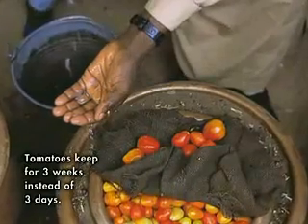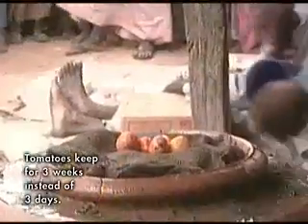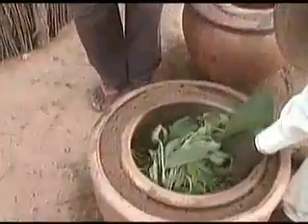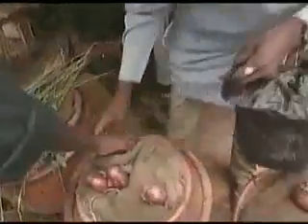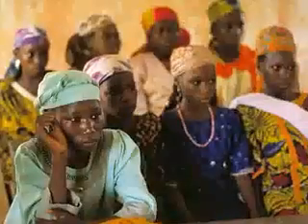When left in a well-ventilated place, the water evaporates, cooling the inner container — produce stays fresh for weeks, so less food is wasted. Poor farmers increase their incomes, and young girls who sell the produce are free to attend more schooling.